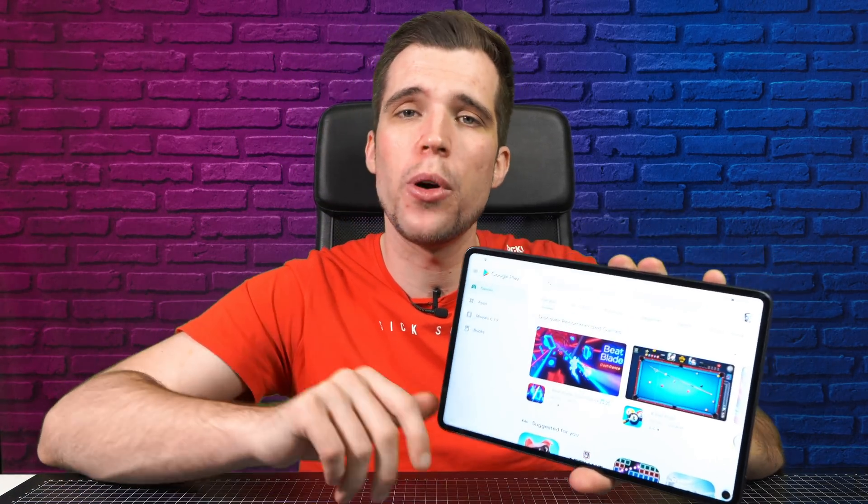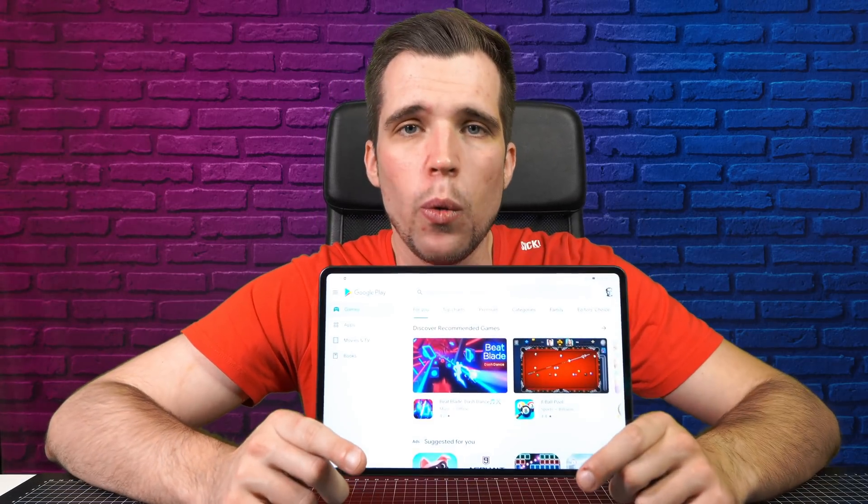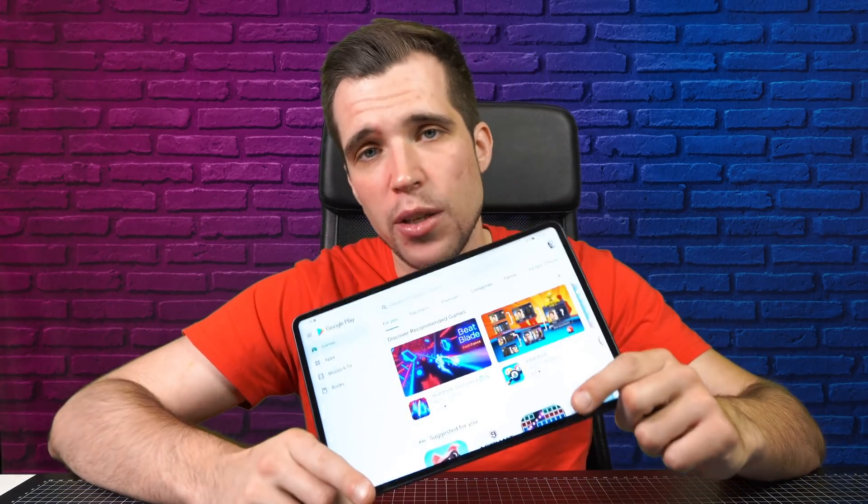What's up guys, Steven here and welcome back to another video. Today I'll show you how to install the Google Mobile Services and the Google Play Store on the Huawei MatePad Pro. This also works on the P40 Pro, on the P40 Lite, and on all Huawei devices on Android 9 and Android 10.